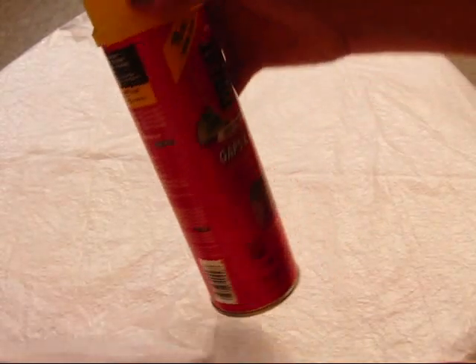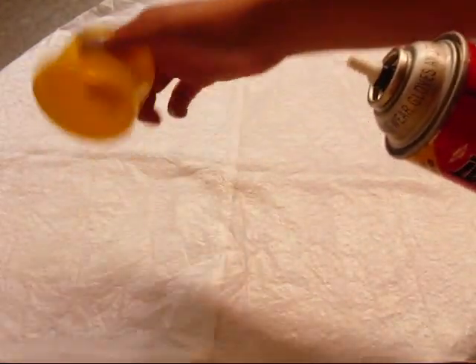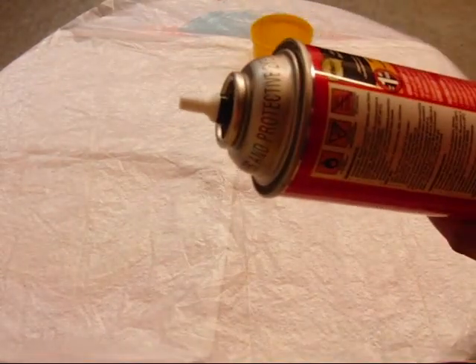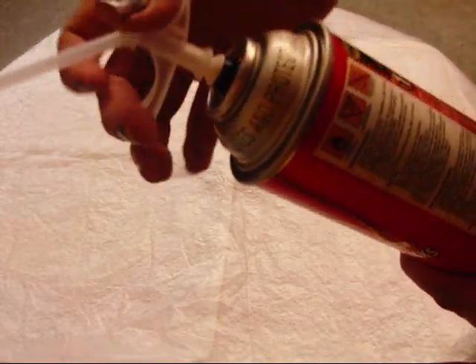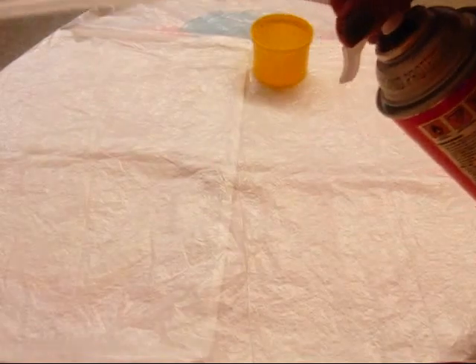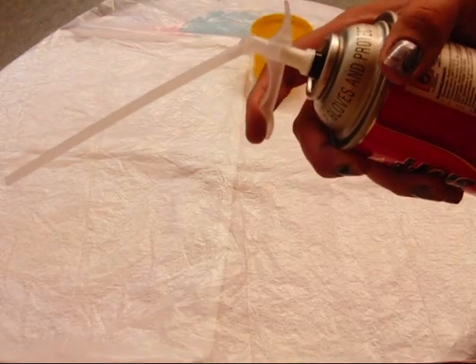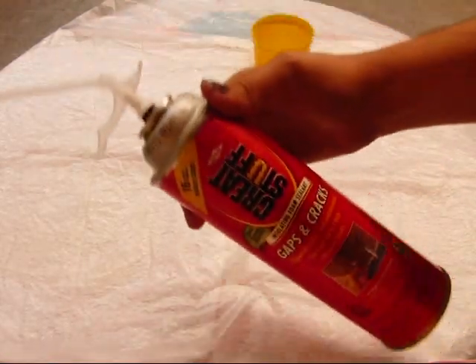Now we're going to use the Great Stuff for gaps and cracks. We're going to open it up. Make sure you read your instructions before you start using it. You're going to shake it for 30 seconds. Once you do that, you're going to screw this thing on. Be careful. It's going to have this little top and you're going to push it down and it's going to give you something. This is how it should look.